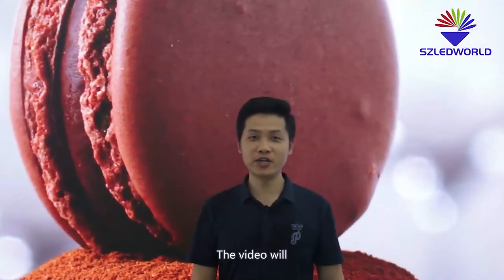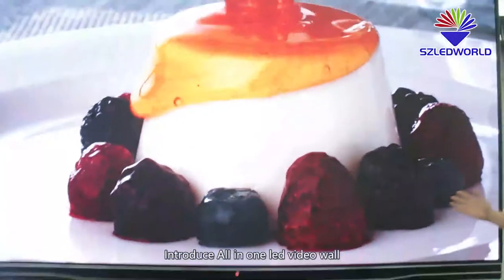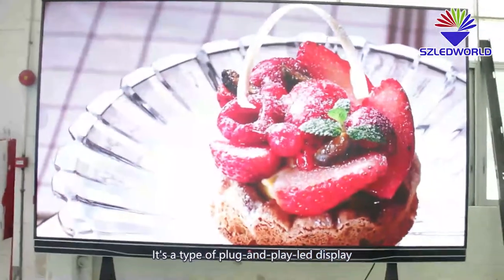Hello everyone, I'm Davy from Shenzhen Lead World. This video will introduce the all-in-one LED video wall — a type of plug-and-play LED display.